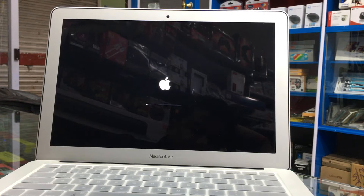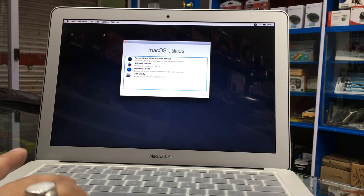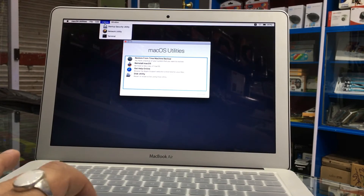Before doing this, we can back up all the files, or use Time Machine backup to restore later. Now it's booted up, so we'll go to Utilities here.